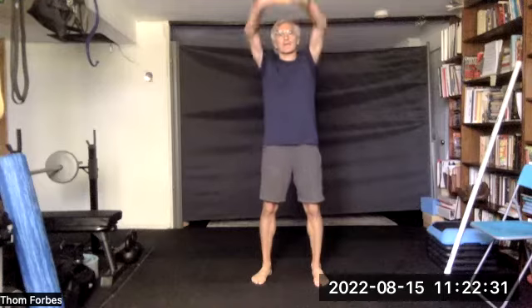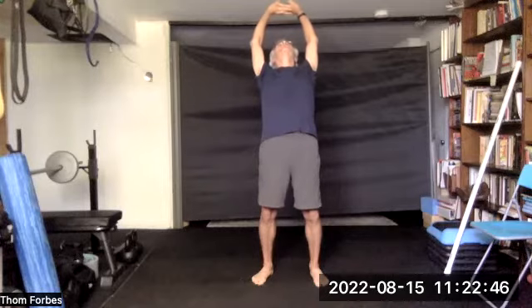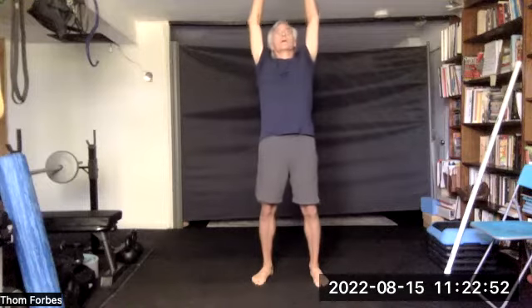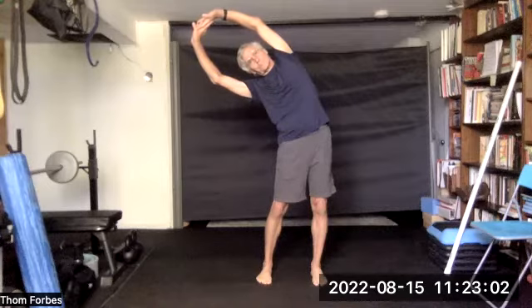Take two deep breaths. Let's release the fingers, raise the hands up, come up on your toes if you can, reach up, come back down — and back if you can. No extensions. Come back to center, bend to one side, then the other.